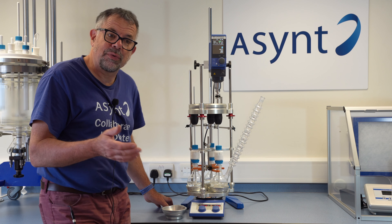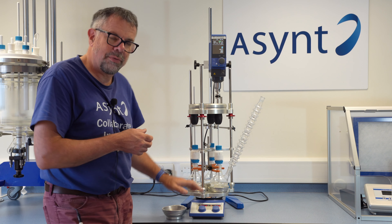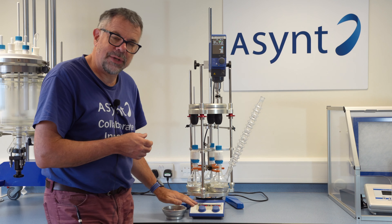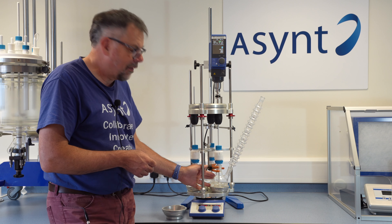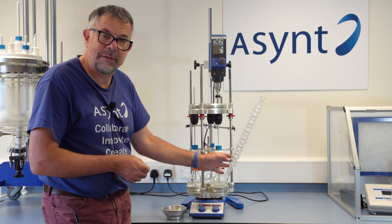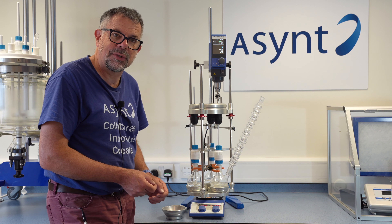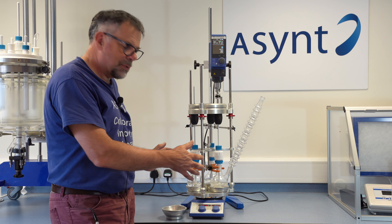Key things to remember about Vortex: use your already existing overhead stirrer and your already existing magnetic hotplate. You can use your standard glassware and standard condensers — in this case one of our condensers, but you could use a water condenser if you wished. It's very easy to use and familiar, but from that point on you've got parallel overhead stirring in a small space.